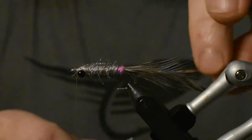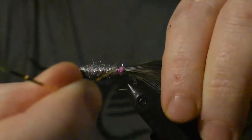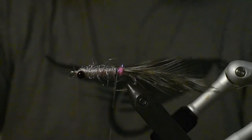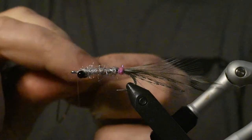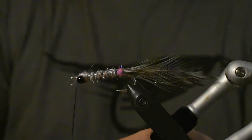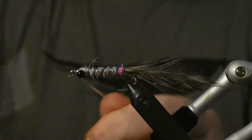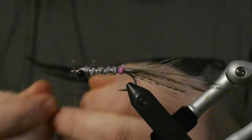Now we'll take our silver ribbing and make the first turn — make sure the silver side is showing up like that. We'll take about four, maybe five turns with that one. Tie that one off and cut off the excess like that.